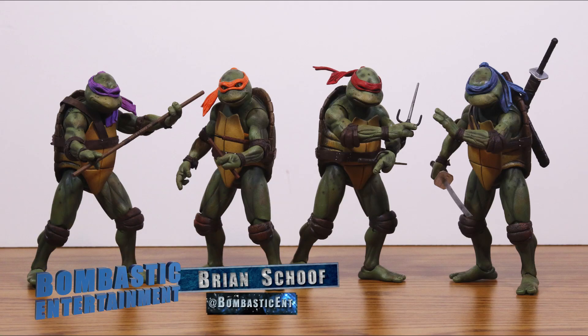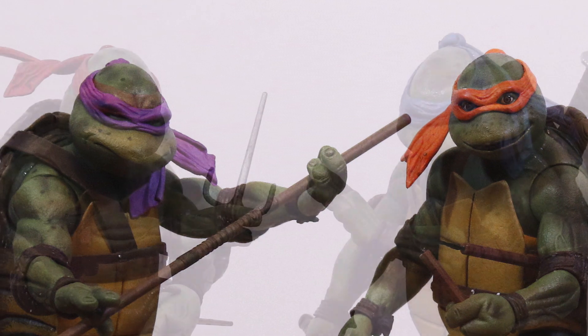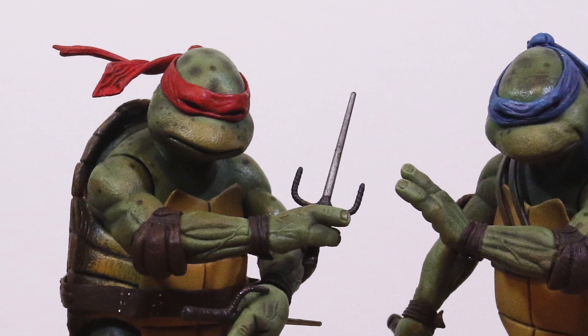Hey guys, Brian Chove here for BombasticEntertainment.com, and today I am very excited to be reviewing the 2018 San Diego Comic-Con exclusive Teenage Mutant Ninja Turtles box set based on the 1990 movie by NECA Toys.